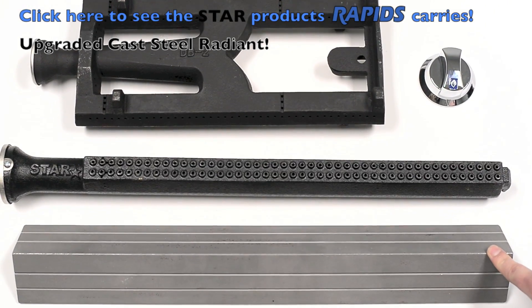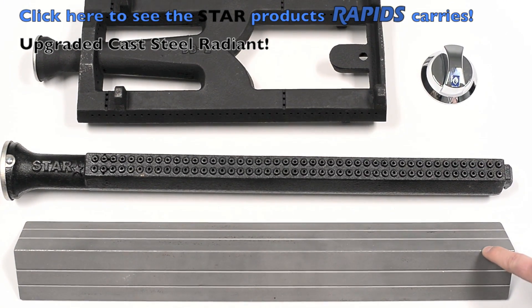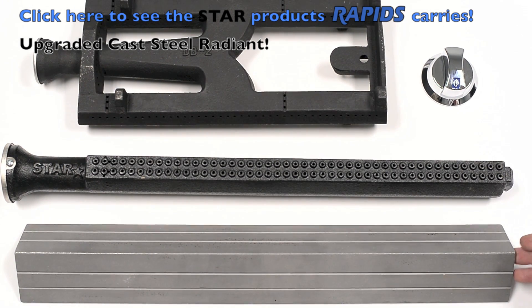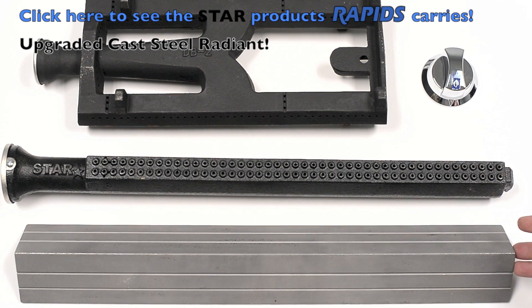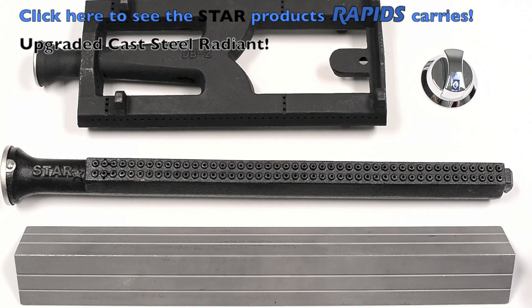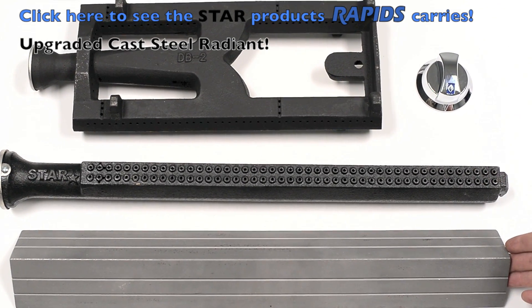We've also upgraded on the Ultramax our steel radiant. We've gone from stainless steel, which you'll find in most char broilers, to cast steel. It prevents warping, and the heat and cool cycle is not as hard and brittle, which would cause failure.